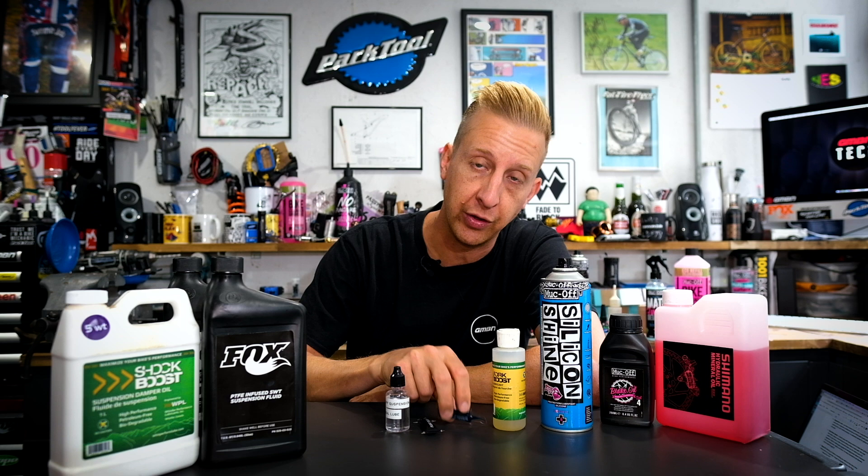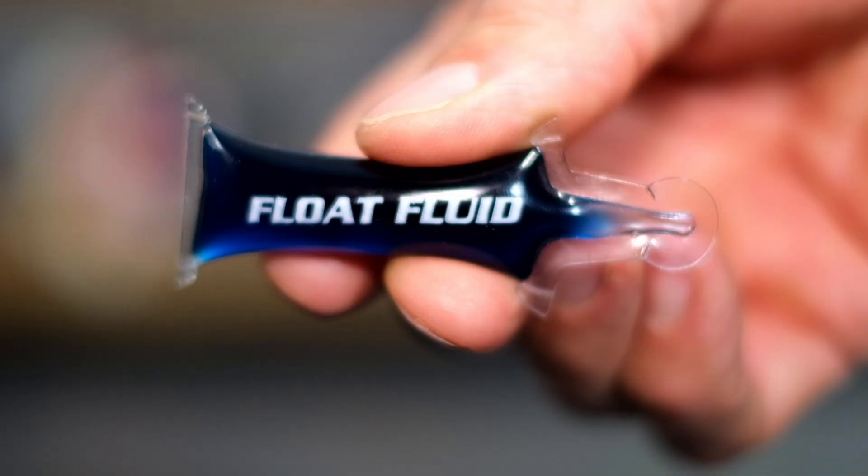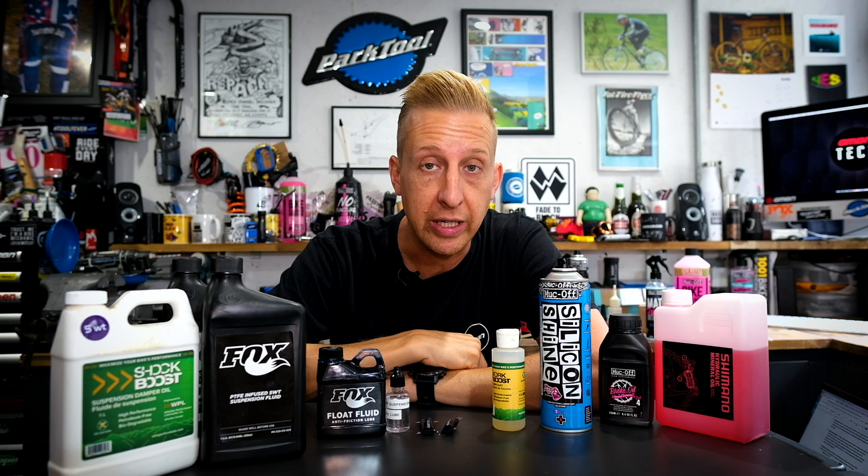For the rear shock there are some specific lubricants. Fox supply float fluid for their shocks, also available in bigger containers. If you're taking apart your rear shock, you will need some seal grease as shown earlier, and also a few drops of this float fluid. It's not much — hence they supply it in tiny little containers — but it makes a significant difference to the small bump sensitivity of your rear shock. If you're doing an air can service on a shock, you'll definitely want to consider something like this.